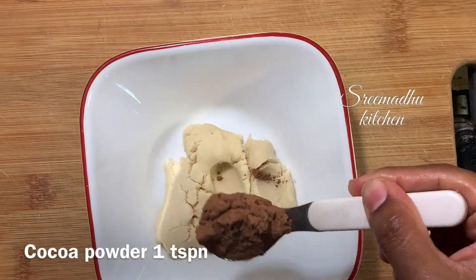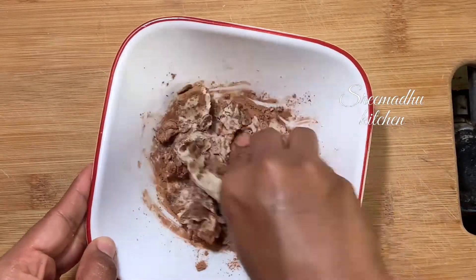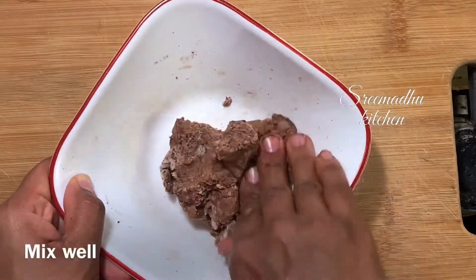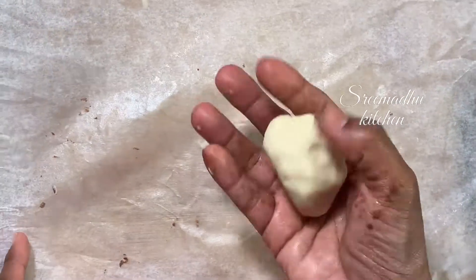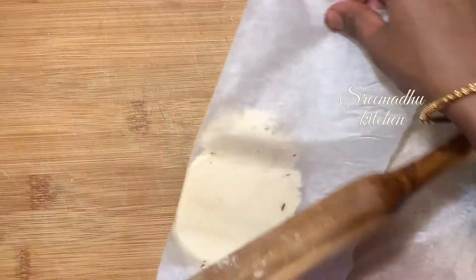Add 1 teaspoon of cocoa powder — or coffee powder if you don't have cocoa powder. Mix it in. The third portion is plain white, so don't mix anything into the third portion.